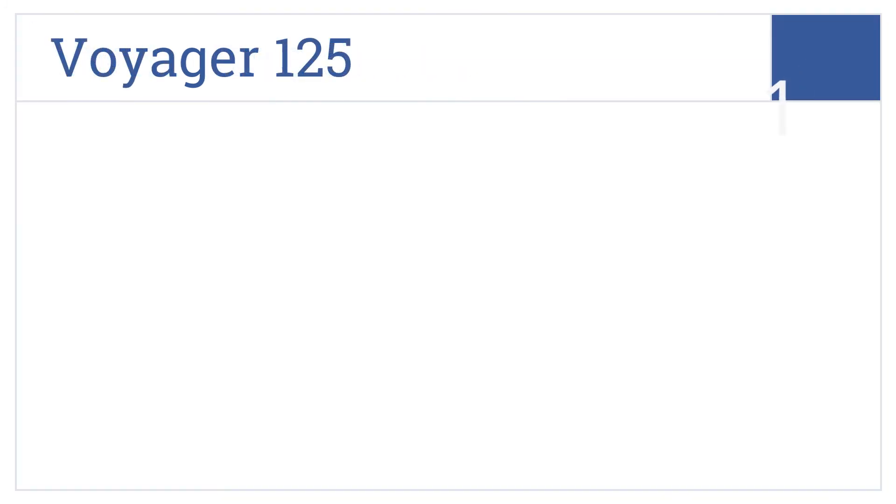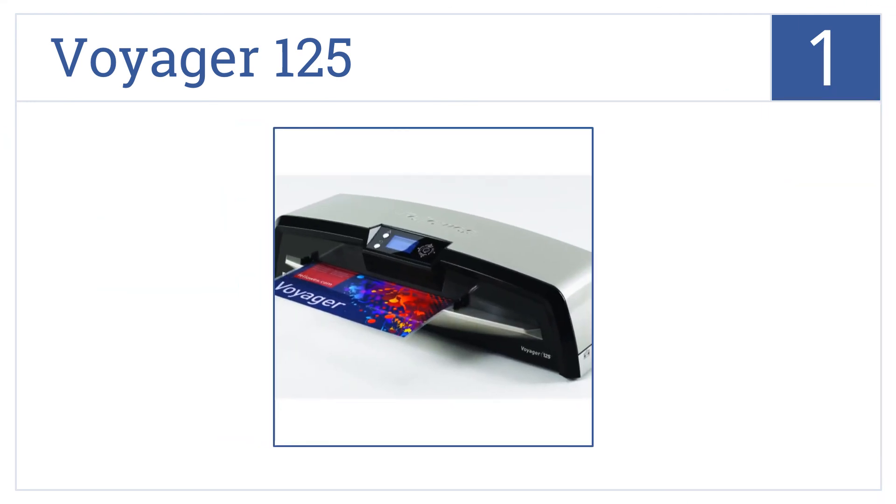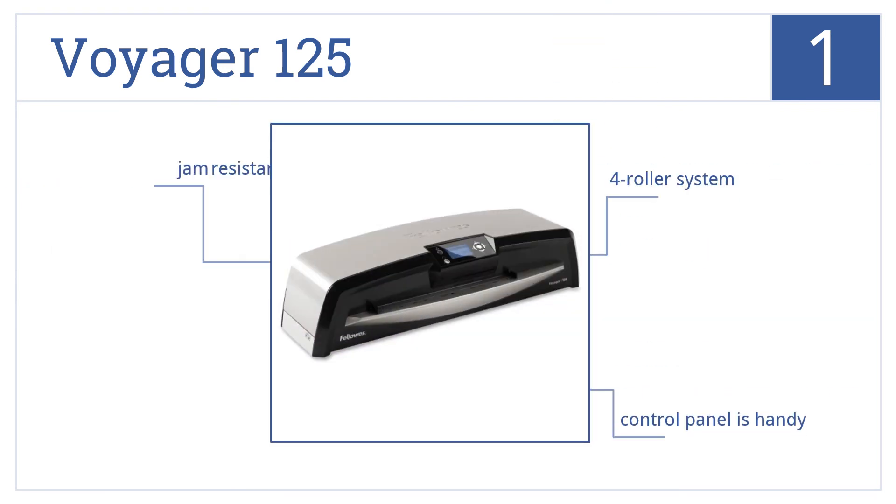And taking the top spot on our list, for large offices, the Voyager 125 is a top choice. It automatically adjusts to the appropriate settings based on the document and pouch used. It comes with a four-roller system and a handy control panel. Plus, it's jam-resistant.